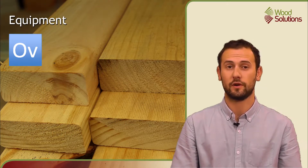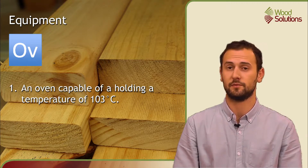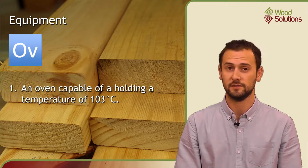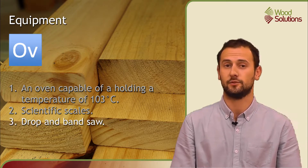The equipment required for an oven dry assessment is a suitable oven capable of holding a temperature of 103 degrees Celsius, some scientific scales, a drop saw, and a bandsaw.